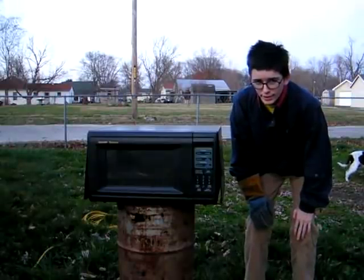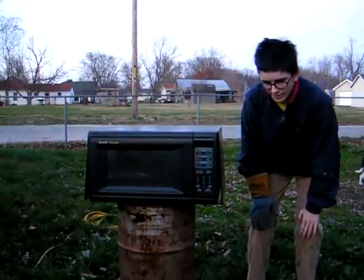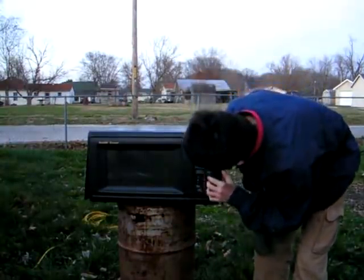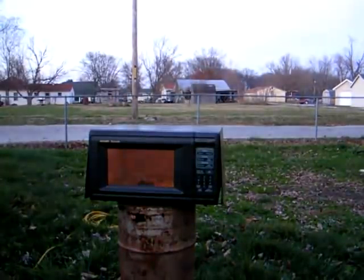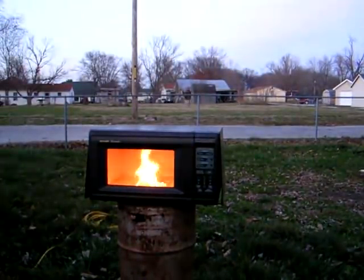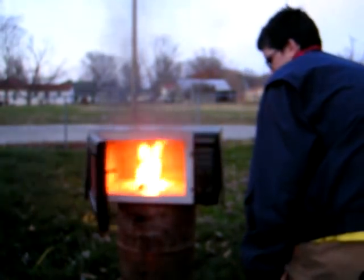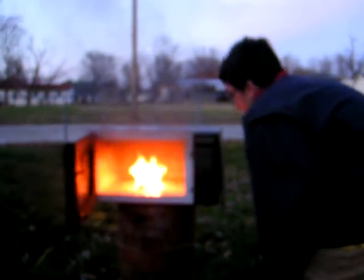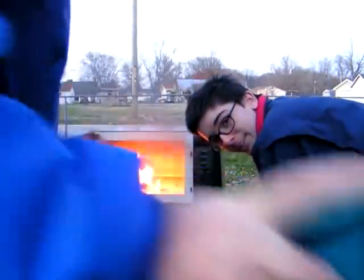This is steel wool test one for today. We have gasoline on it. 30 seconds. I'm going to burn that. Never thought of that, did we? Get out of the camera.